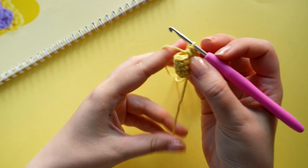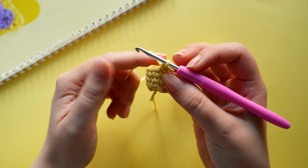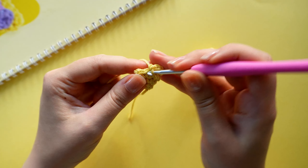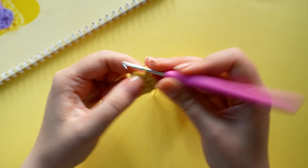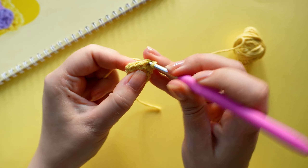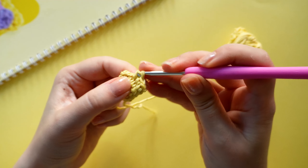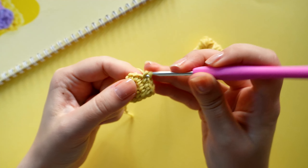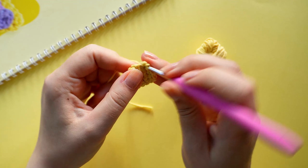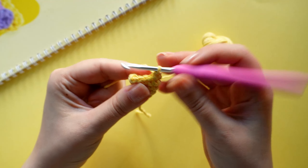On round five we are going to crochet five single crochets, one increase, and repeat that twice until we have 14 stitches. So one, two, three, four, five, and an increase, and repeat that one more time.